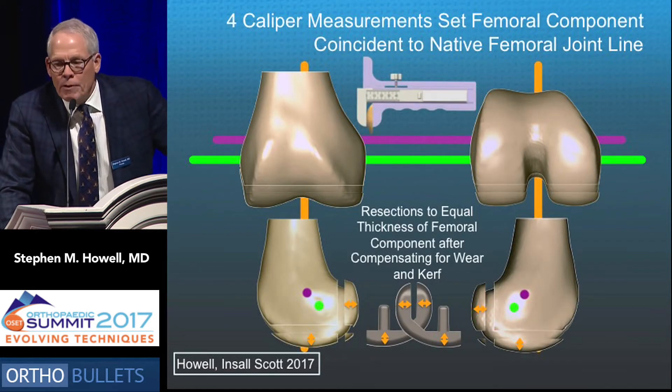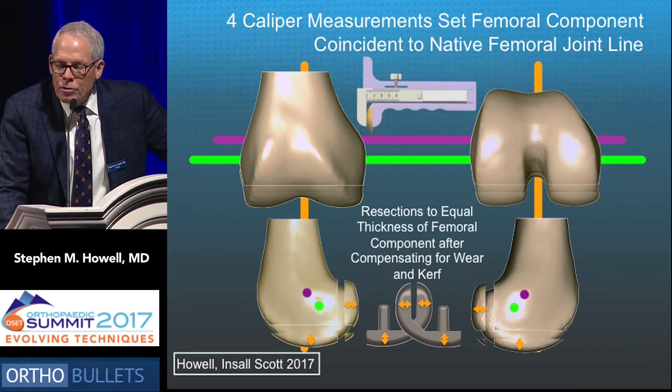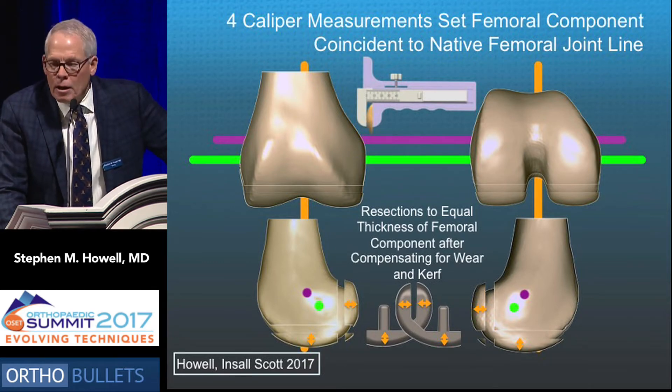Four caliper measurements set the femoral component to the joint lines. You can see the distal and posterior cuts in the sagittal view from the lateral and medial condyle. The resection should equal the thickness of the condyles of the implant you use, after correcting for the kerf and the wear of the cartilage.